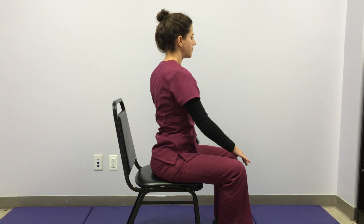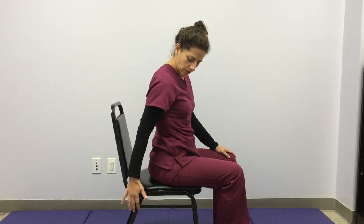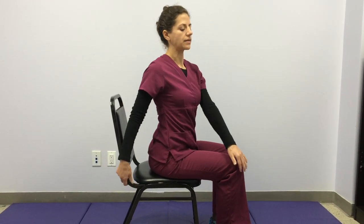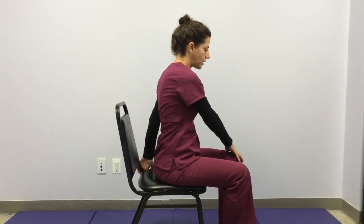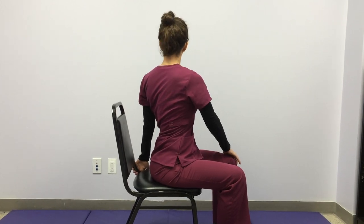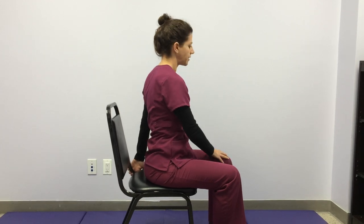Release back to center and do the first side again. Right hand down, left hand to right knee — inhale, get tall, and exhale to twist. Release back to center. Left hand down, right hand to left knee — inhale, grow tall, and exhale to twist. Release back to center.